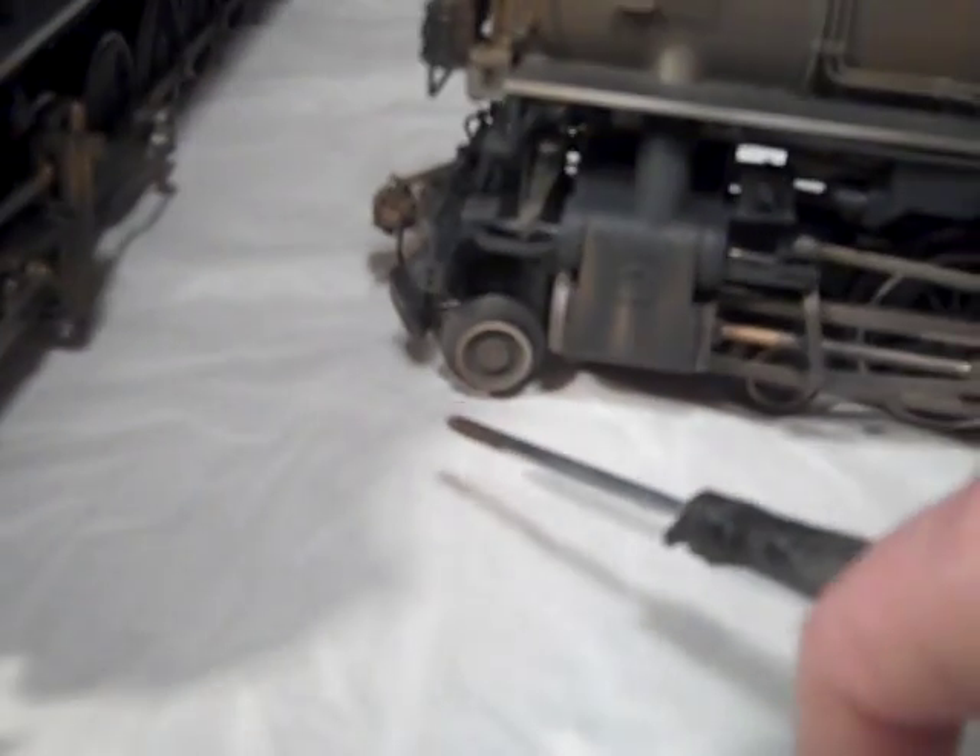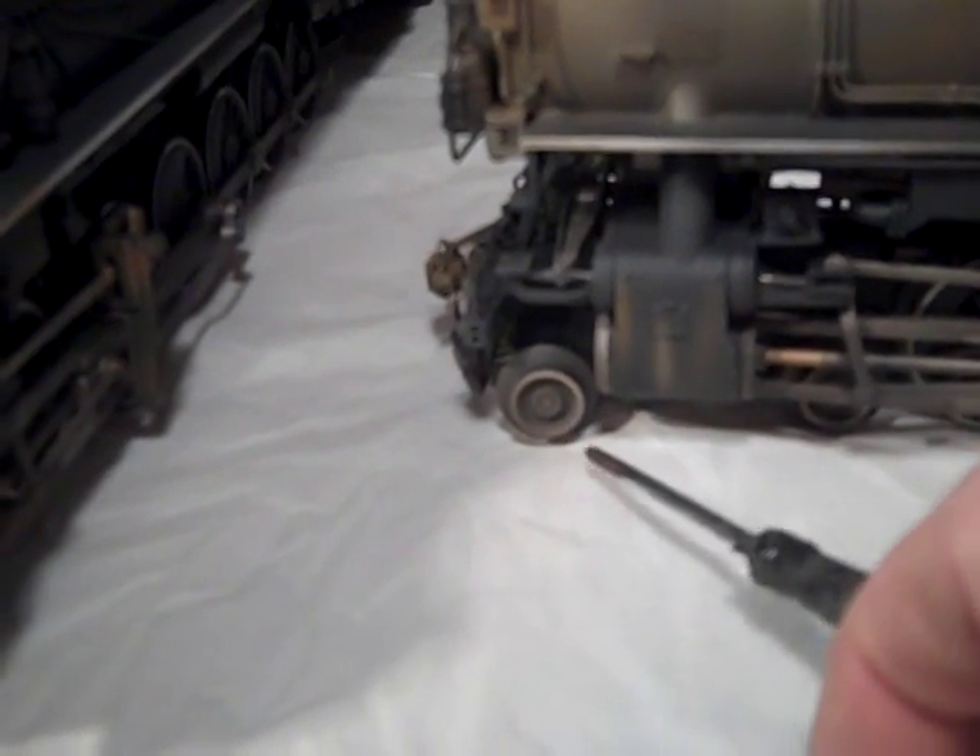The coupler is rusty, as are the cylinder head covers and the areas around the Gresley gear. The pony trucks are grimy with some shines of weathering.